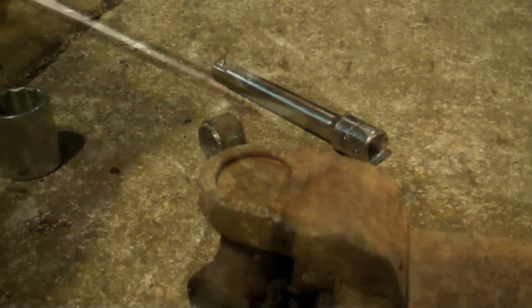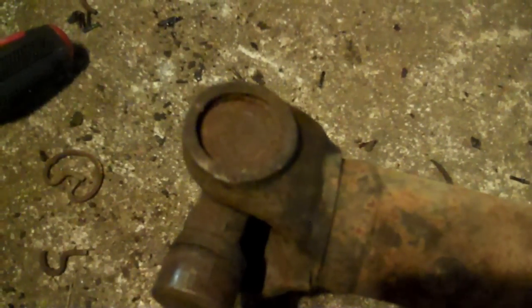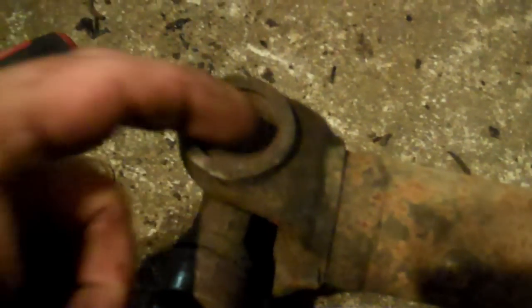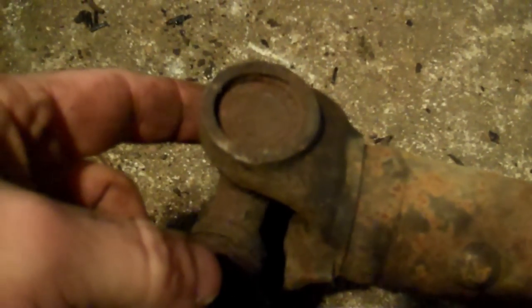I'm inserting this note in the middle of the video. I was taking the other U-joint out and something happened I want to point out. This snap ring — I showed you how to hook it and tap it out with a screwdriver — what you're not seeing here is that this snap ring broke. There's a piece of it stuck inside the groove.